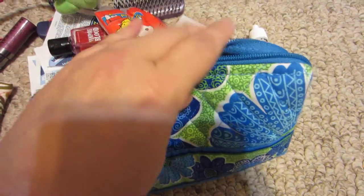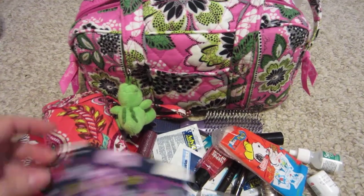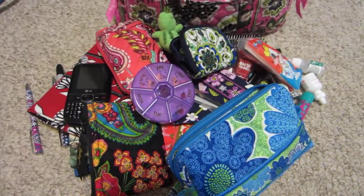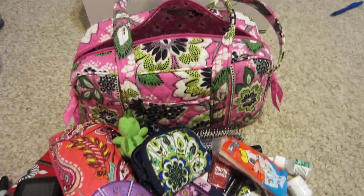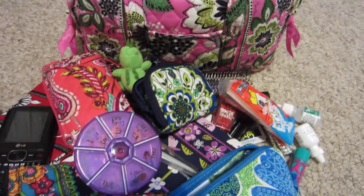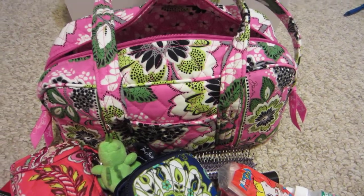I wanted to show y'all that this little 100 handbag can fit all this stuff — it's a lot of stuff! As you can see how it fit in the beginning, that's how it fits, and I don't have any problem getting to the things I need. It's very easy. I'm very organized, at least in my handbag. Thanks for watching — bye!